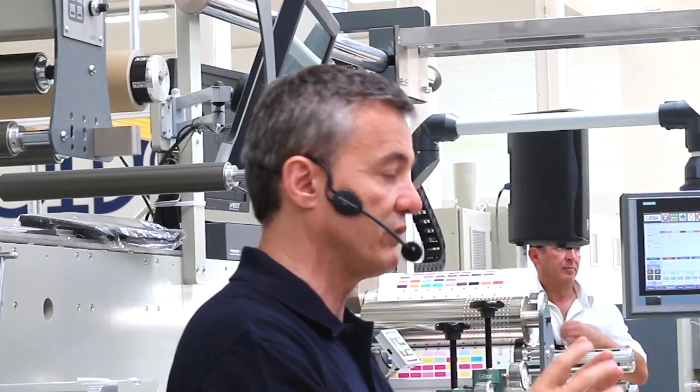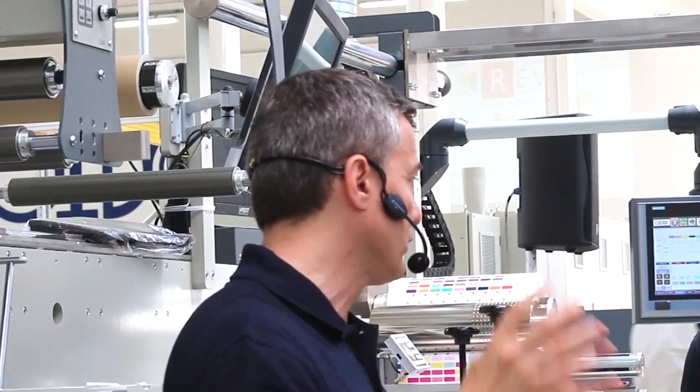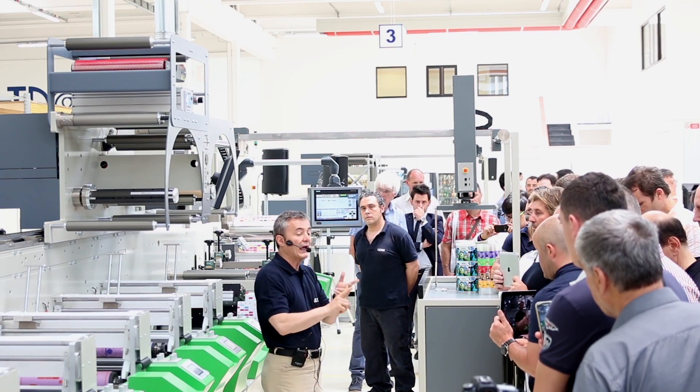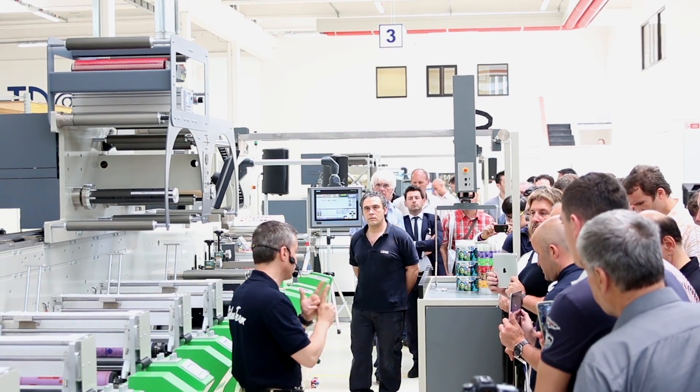The third pillar is extended color gamut — to be able to reproduce with only seven colors a great number of spot colors inside the Pantone range. So: UV Flexo, digital automation, extended color gamut. Now let's start the demonstration.